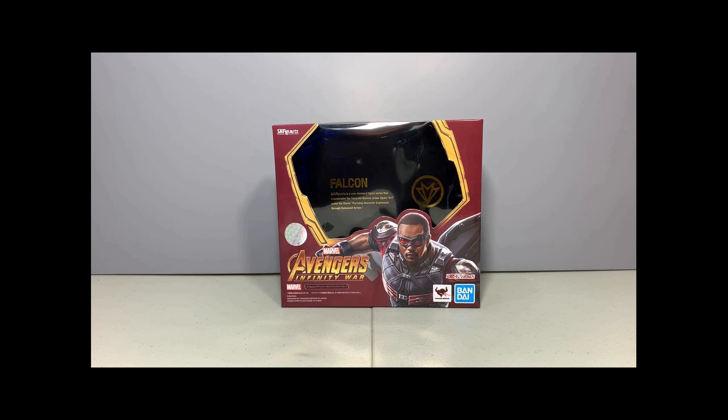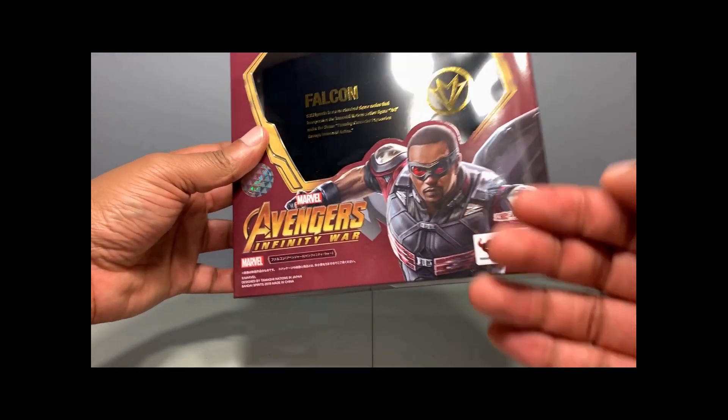Hey, what's going on YouTube, it's your boy Jeter and I'm back with a review. This time I have S.H. Figuarts Avengers Infinity War Falcon. Here's the box he comes in — the front of the box has artwork on it.